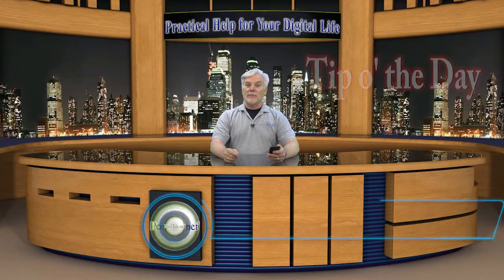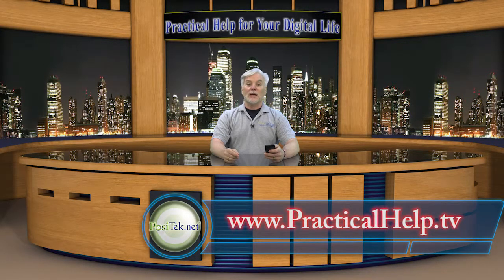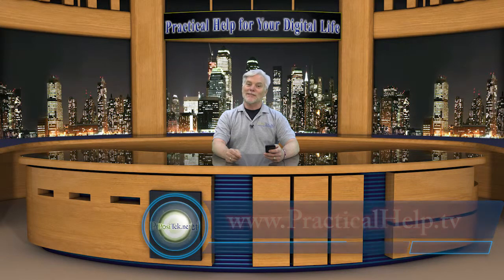Hi, I'm Chris Gardner with your tip of the day from Practical Help for Your Digital Life. You can find all my tips on my website, and I post lots of them on Facebook, iTunes, and YouTube. I hope you'll join my member-supported website where you can also get tip sheets with helpful links and detailed how-tos. Please join today.